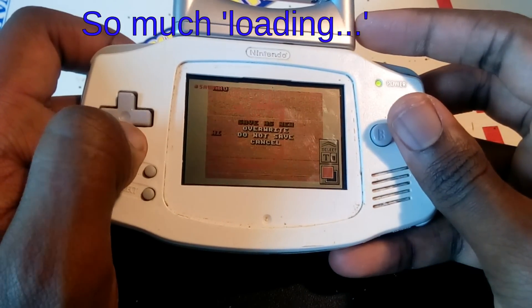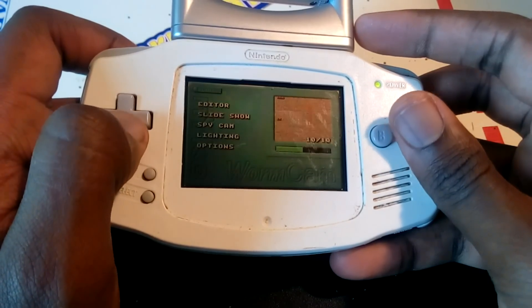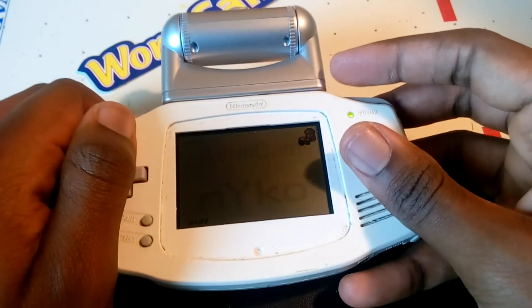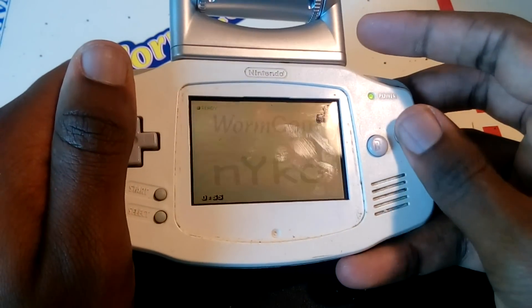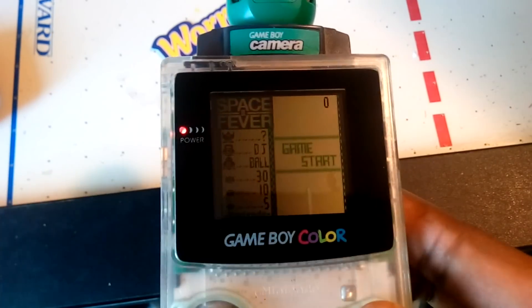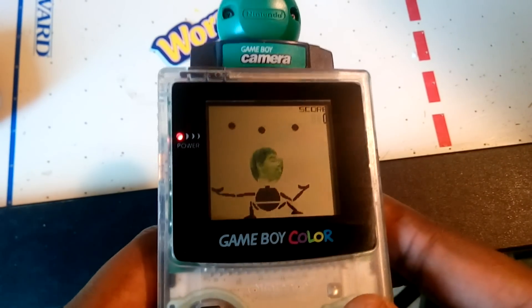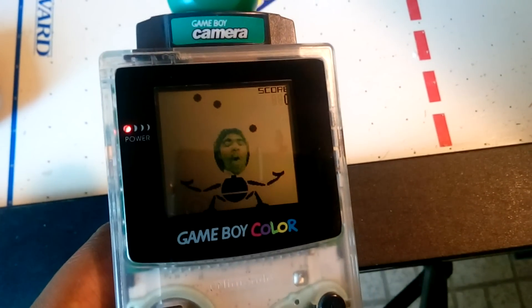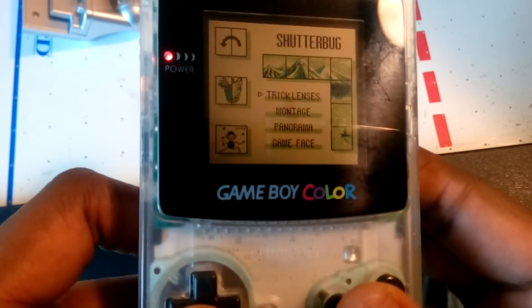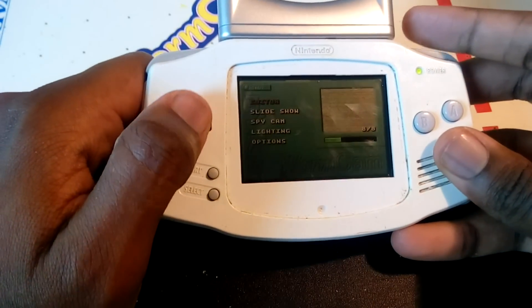It only holds 20 pictures as opposed to 30, there's no viewfinder so you can't see what you're taking a picture of, you can't adjust how the picture looks, and there are no real bonus features of any kind — nothing to do with a camera when you're not taking pictures. Unlike the Game Boy Camera, which had a whole ton of different options: you could play games, make your own music, and there are tons of hidden unlockables for taking pictures, deleting pictures, or doing well in the games. It was a game and a camera both rolled into one. This is just a very low budget camera.